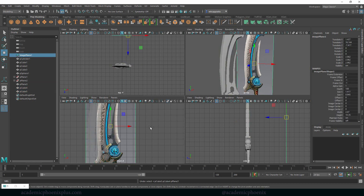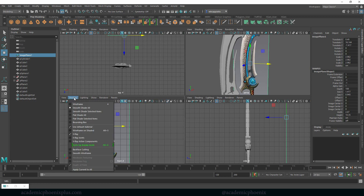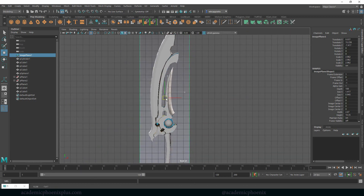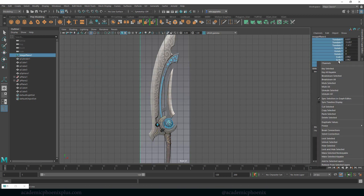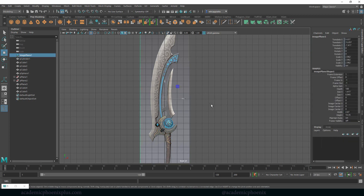Whoops, did I move this? Somehow moved it. It's the shading x-ray — let's turn that off. No problem. I'm going to select these so this doesn't happen again — I'll lock it so I can't really move it, which will solve that problem.